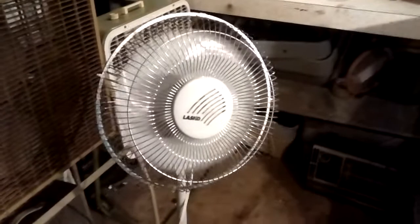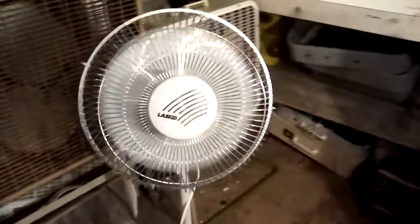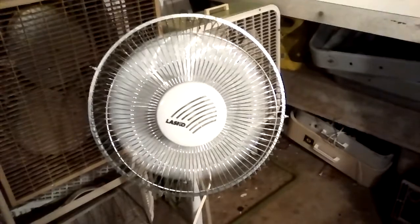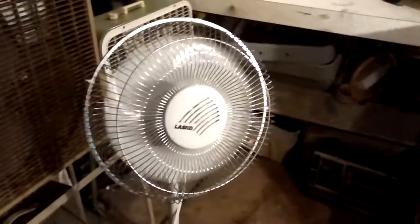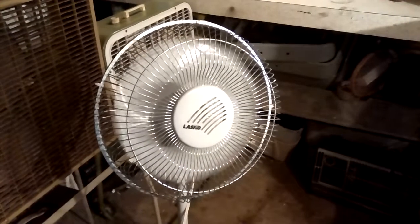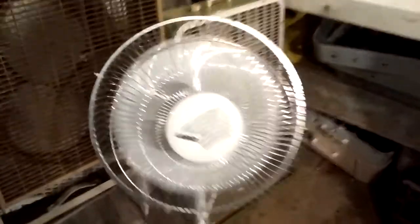So here is high. It's good air, really good air. Medium. And low.